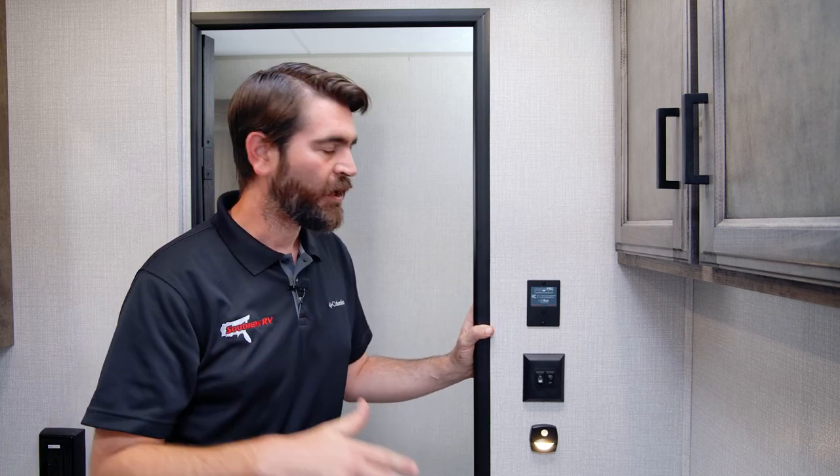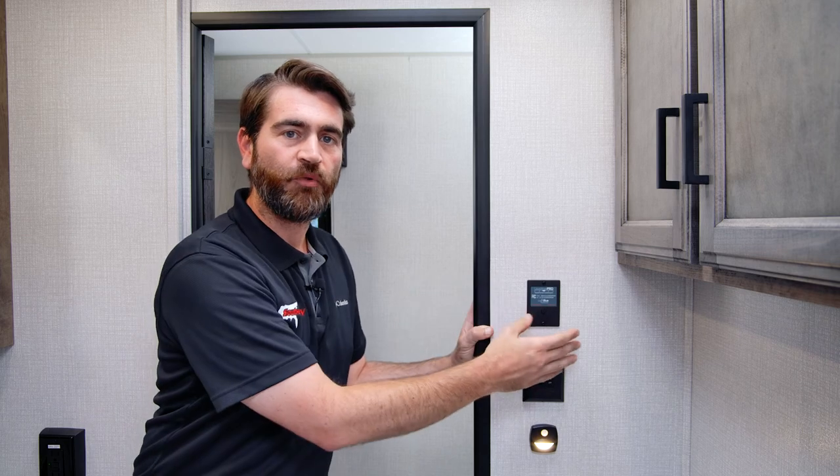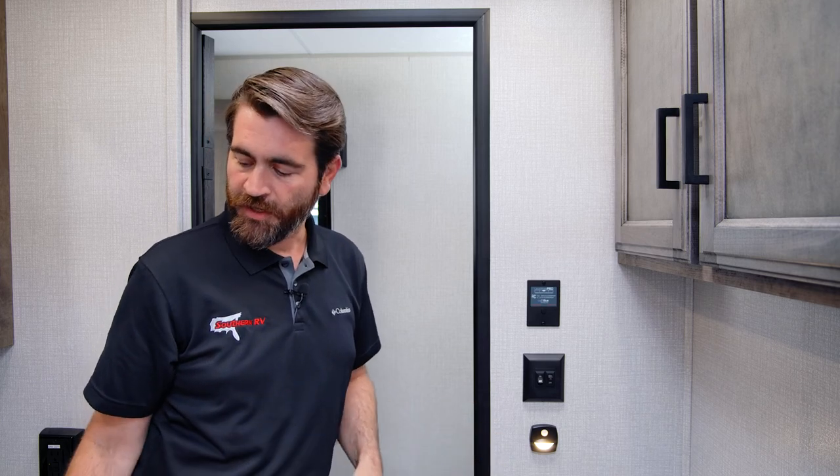What is it? Well, it's in essence something to help you level your camper. It's a Bluetooth-based accelerometer that's in the wall and connects to an app on your phone. The app simply shows you how level your camper is.